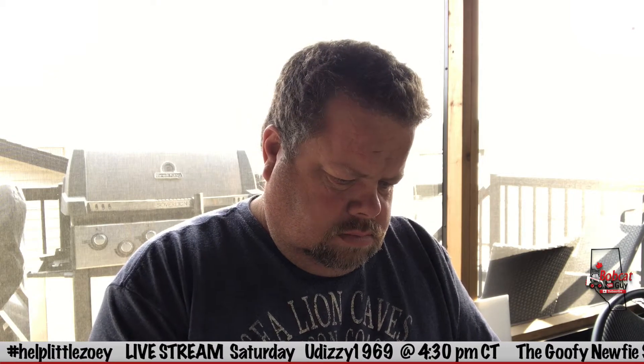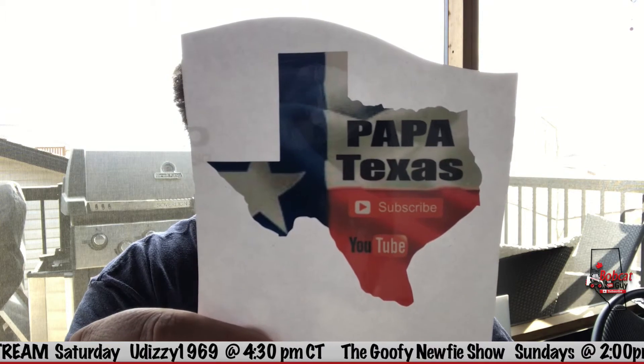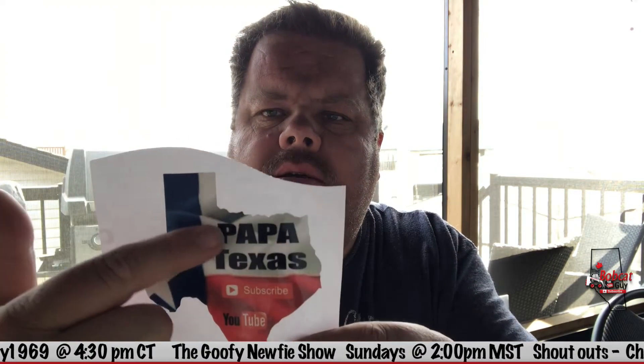Hey guys, I thought I'd bring you out to the deck for this mail time. First one is Papa Papa Texas PT — that's me — and it's Papa's Kitchen. I've been holding on to this one for a while. Look at that bad boy, is that ever a nice looking sticker! Thanks Papa. Papa Texas got the new one — see how the P is not in the blue, I decided to do this outside.